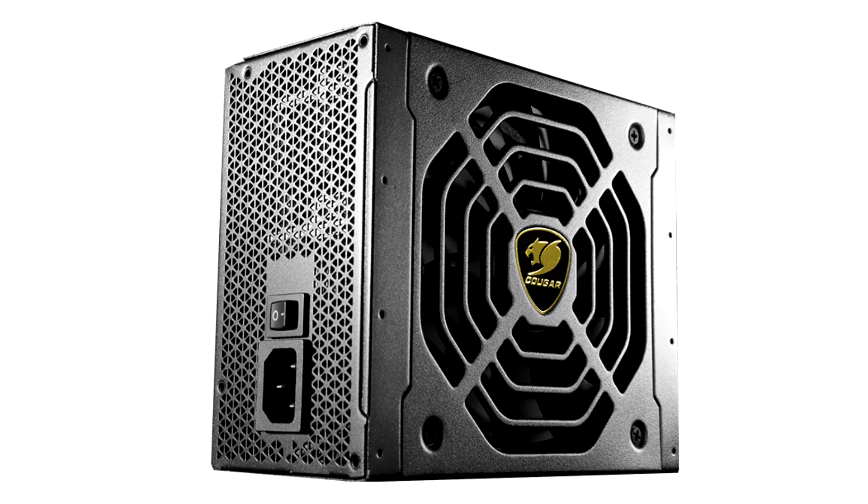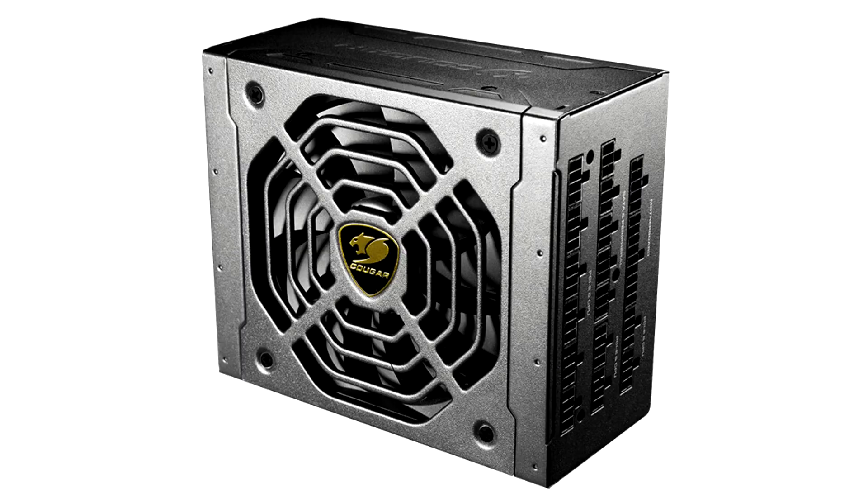Cougar today updated its JEX line of full modular premium PSUs with a new 1050W model. The line-up, until now, only had 650W, 750W, and 850W models.